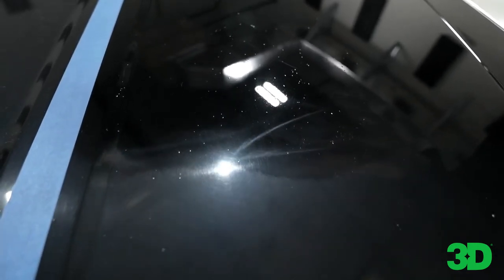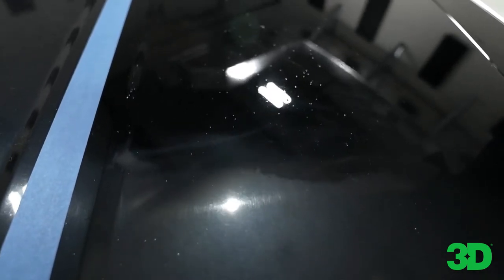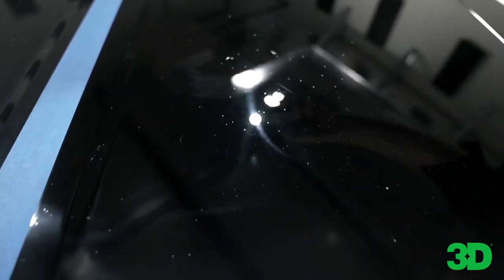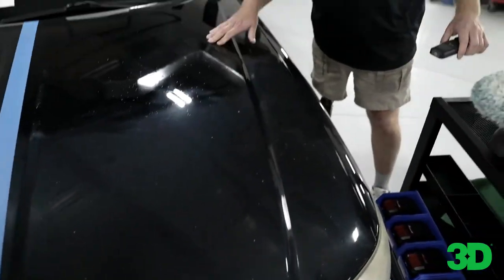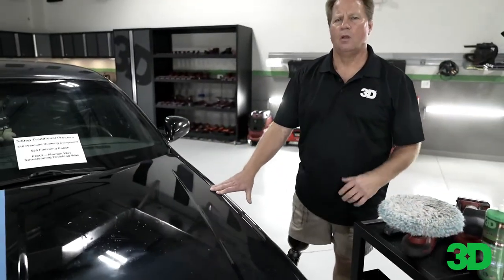There's the before — you can see it looks like a grayish blue. Now go back and look — it actually is black. It's black. But there are a bunch of rock chips and everything going on. That's what the little divots you're seeing in that paint are. This paint's hammered.